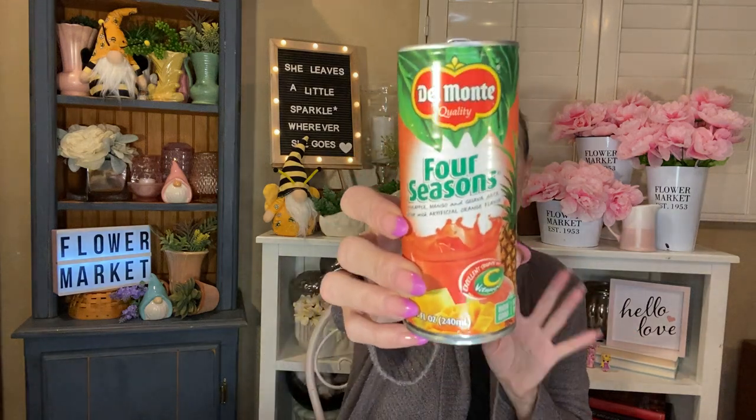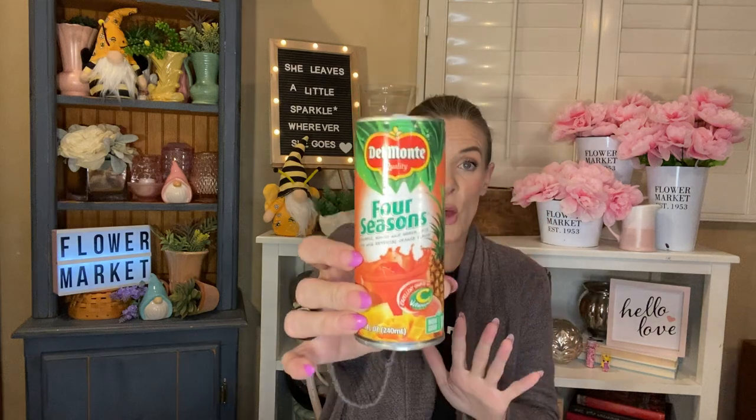I have one more of my juices from the 99 cent store. I love this juice so much — it is absolutely amazing. It's the Del Monte Four Seasons juice. You get 8.1 fluid ounces in here. It says it's an excellent source of vitamin C. It has pineapple, mango, and guava juice with artificial orange flavor. It is non-GMO and non-BPA. This juice is supposed to be kind of a knockoff of Disney World's POG juice, which is really famous. I would love to go to Disney World and have the real thing, but this is a lot like it. I love tropical juices — absolutely delicious.